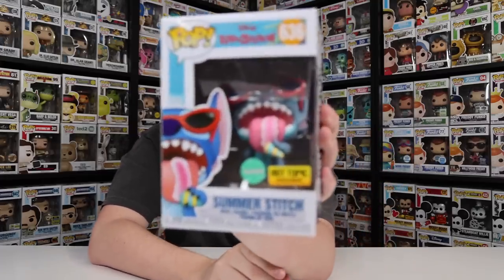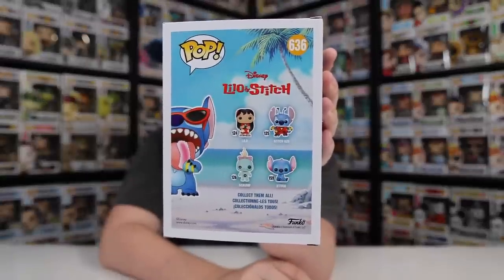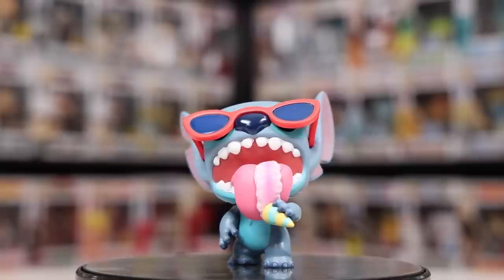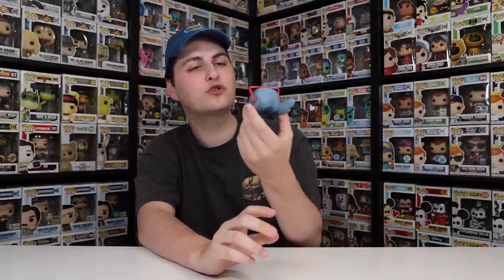This one here is the scented version of Summer Stitch, which is pretty sick. It's got that original line without the Elvis Stitch too, so I wonder when it switched over. Looking at the rest of them, maybe it was around the time of Stitch with Ukulele — right around the thousand mark. When this figure first released it smelled like strawberry, so I want to test it out to see if I can still smell it. This released in 2019, so I'm guessing it probably still has a little bit of smell. Yeah, there's a little bit of smell, but you really have to get your nose in there. Even if he doesn't smell anymore, it still has a really great sculpt with the sunglasses as well as the ice cream going down his tongue — it's a pretty funny one.